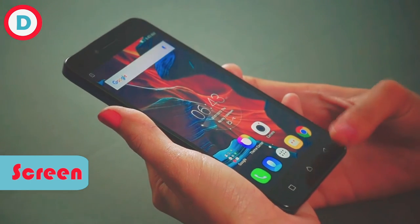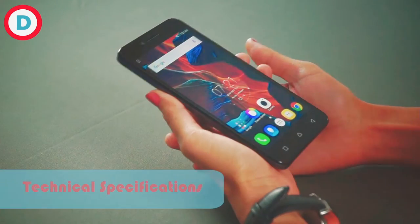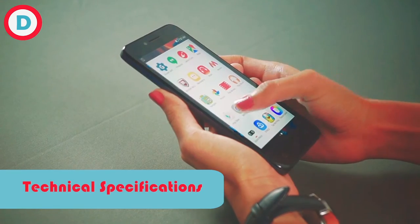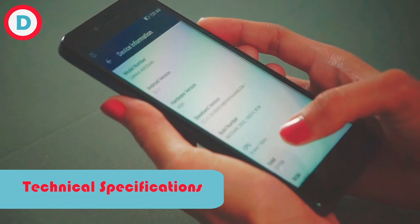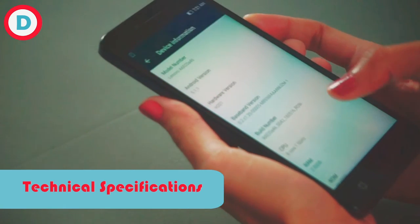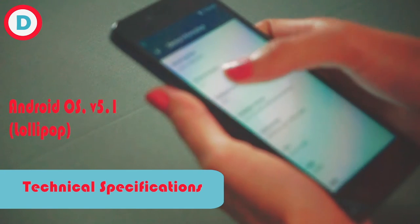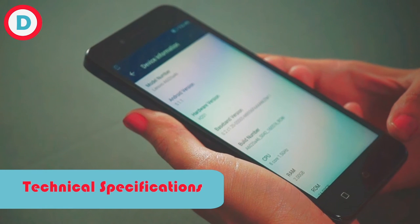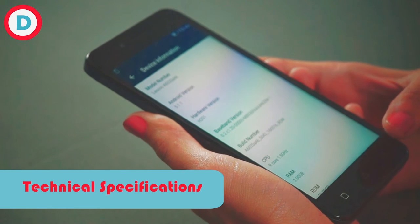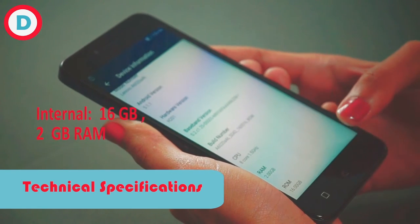Now let's talk about technical features. The Qualcomm Snapdragon 610 octa-core processor has two quad-core processors: one is 1.5 GHz and the second is 1.2 GHz Cortex-A53. Android version you get is 5.1.1 Lollipop, and Lenovo is very slow in updates so it may take time for the Marshmallow update. RAM is 2GB and ROM is 16GB.